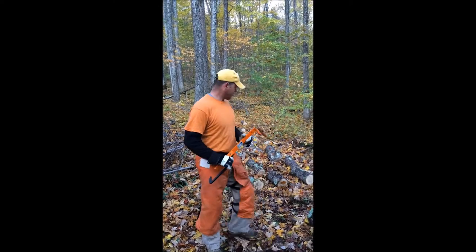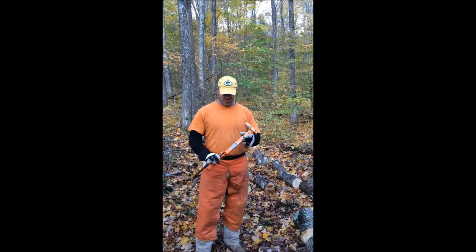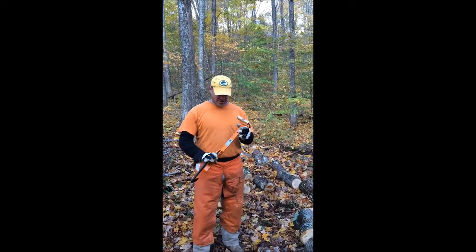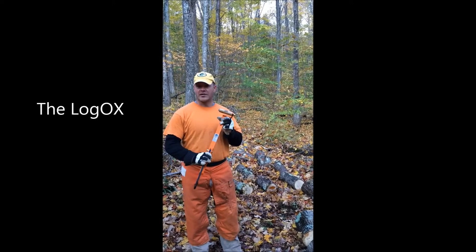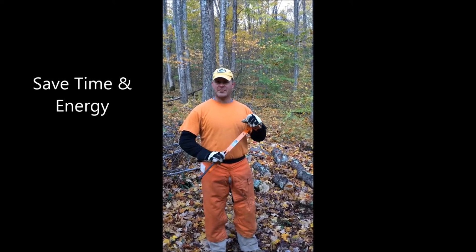Hi, my name is Tom. This is a typical set that you would see after logging out your tree in the woods. I'd like to introduce to you a product that I'm very excited about. This is the patented Logox 3-in-1 forestry tool. This product right here is going to save you a lot of time and energy.